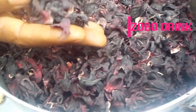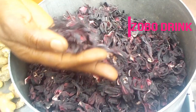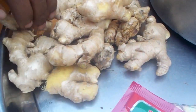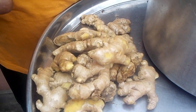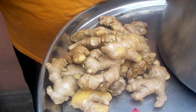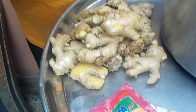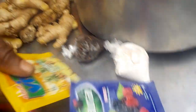Today I'm going to show us how to make zobo drink. Zobo drink is gotten from zobo leaves. This is the zobo leaf — it is common in the northern part of Nigeria and you can buy it in the market anywhere. Here is our ginger, which we are going to add to this zobo leaf. Here is also a zobo condiment — it has a very sweet flavor. Here is the zobo powder, and this is also the pineapple flavor, and this is pineapple, just to give it a good taste.